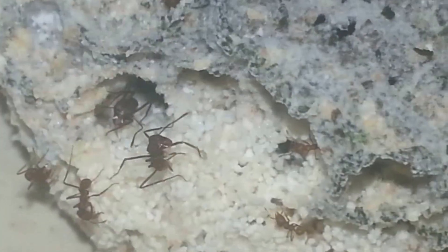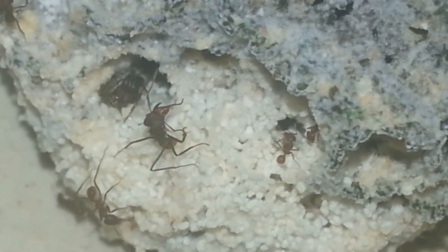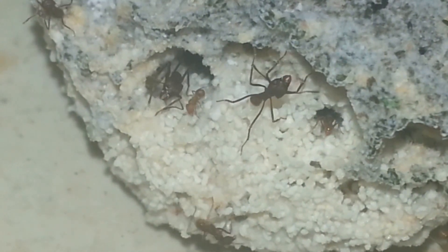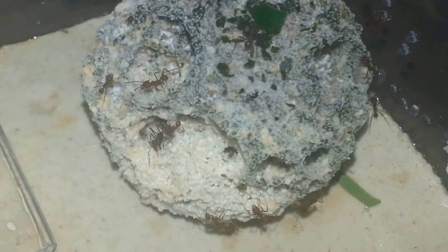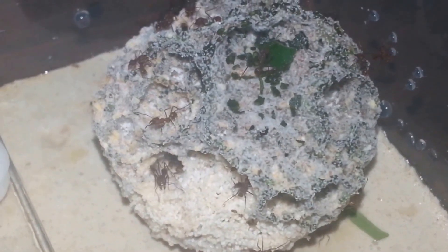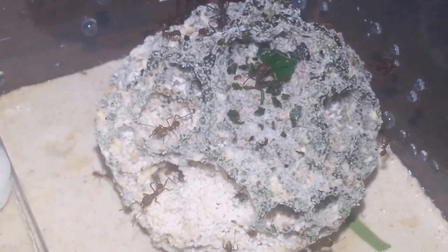So as you can see here, this white part of the fungus is the part where the fungus is ready for the ants to eat, while this greenish darker color here is where the fungus is still growing and is not yet ready to eat.